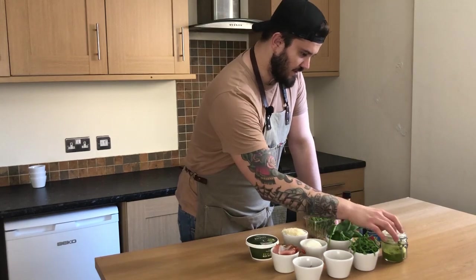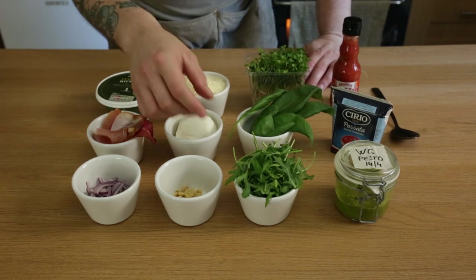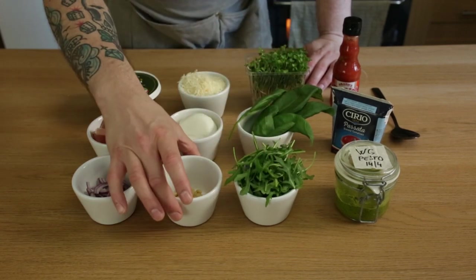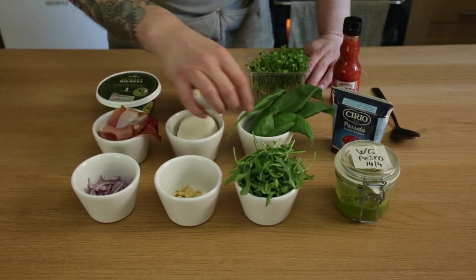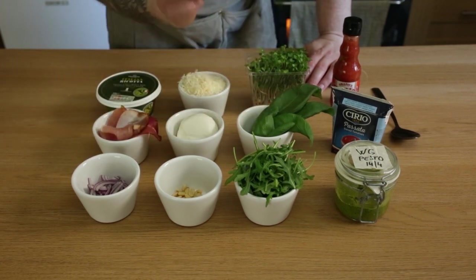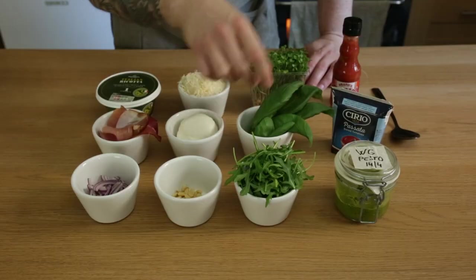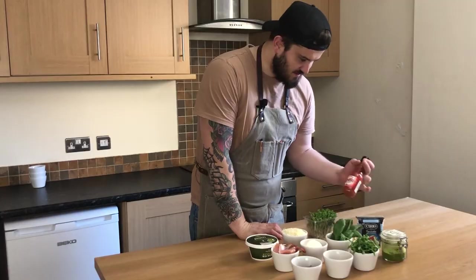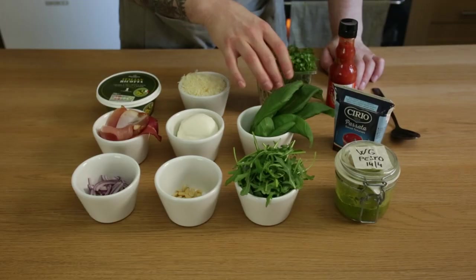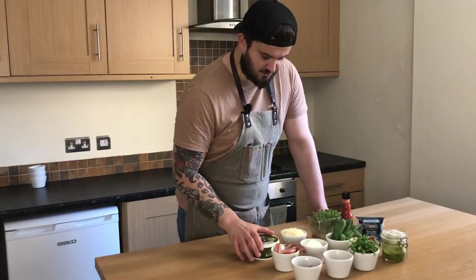So I've got ready here: wild garlic pesto I made a couple of weeks ago, wild rocket, pine nuts, red onion, Parma ham, mozzarella, basil with enormous leaves, passata, spicy sauce as an optional step, watercress as a universal garnish, Parmigiano-Reggiano, and ricotta cheese.